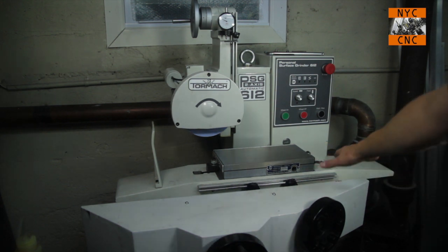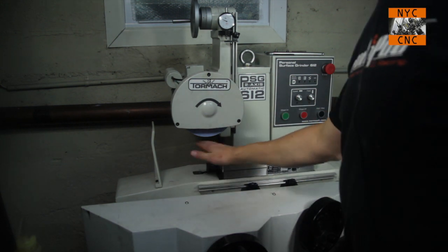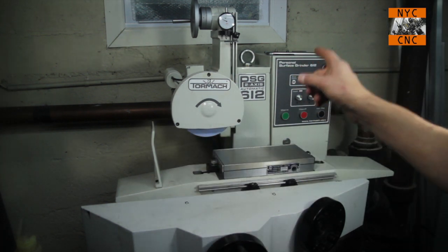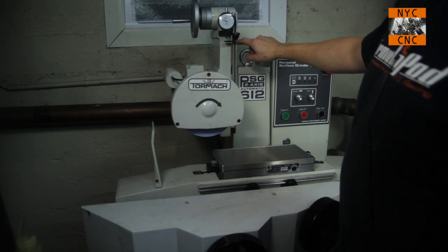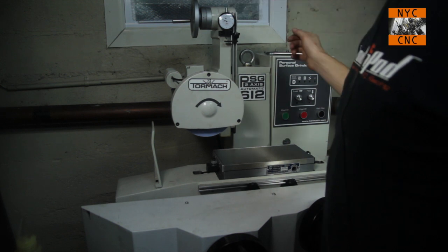I bought this from Tormach with this magnetic chuck on it. I've not dressed the chuck yet — it's just out of the box. The only thing on here that didn't come with it is this indicator. It did include the indicator holder, which is nice. This is an SPI tenths indicator.